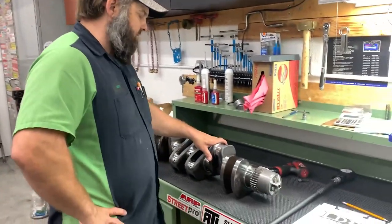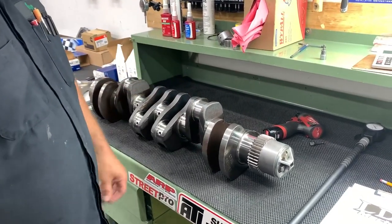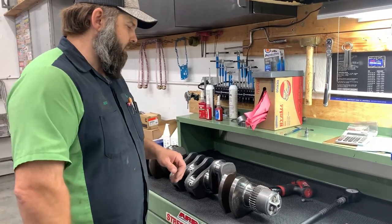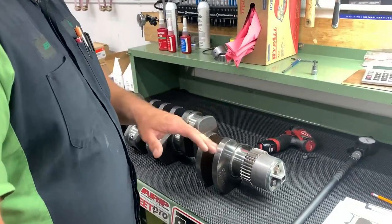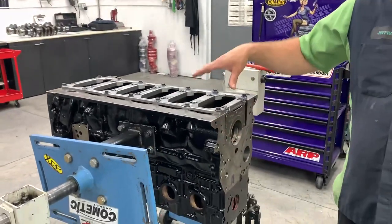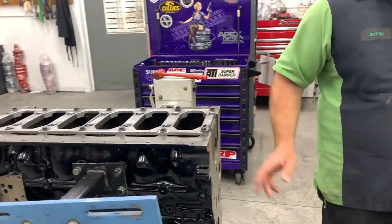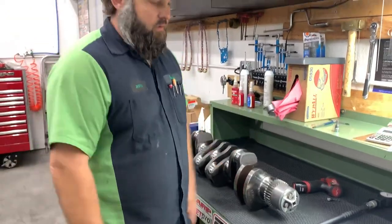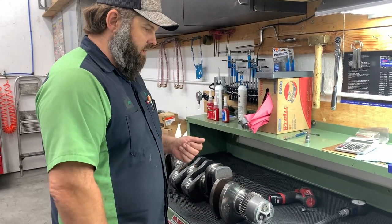We've got the crankshaft here — it's been checked for straightness, magna-fluxed, and polished. We do a rough check before it goes to get polished, then when it comes back we measure every journal and document it. I've measured and documented the rod journals and main journals on this crank. Now I've got the engine block with standard H-series mains, the girdle, and studs all torqued to spec.